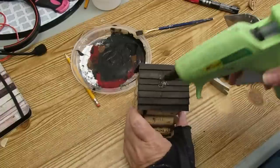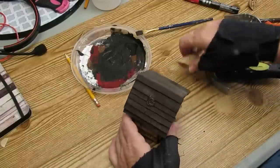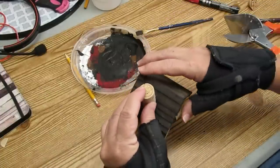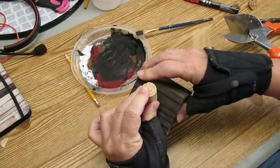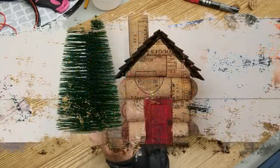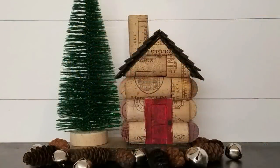Finally, no log cabin would be complete without a chimney. I've taken a cork and cut it on an angle to fit the roof and I'm just going to hot glue that in place. This will be another perfect addition to my tiered tray decor items.